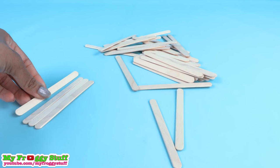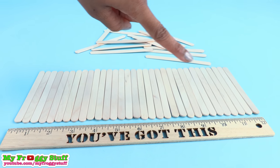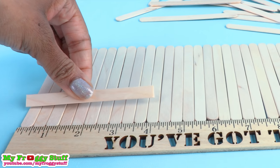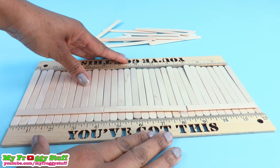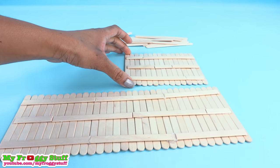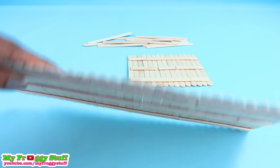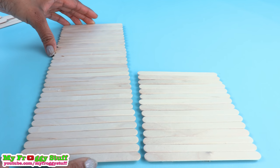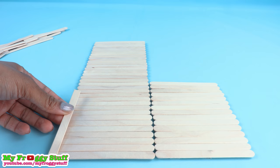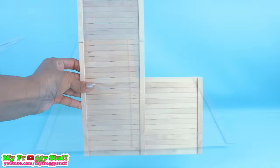I start by lining up several popsicle sticks to be about the length of my doll, cut the ends off of a few more, glue them going across. To keep them straight while gluing, I place a ruler on both sides. Make a second one that is about half the length, turn them over, line them up side by side, glue cut popsicle sticks over the edge going up the sides and down the middle.